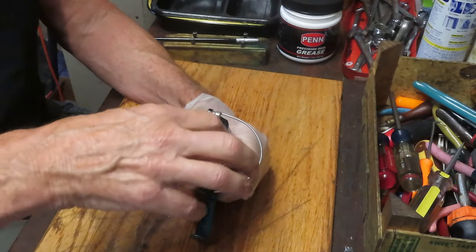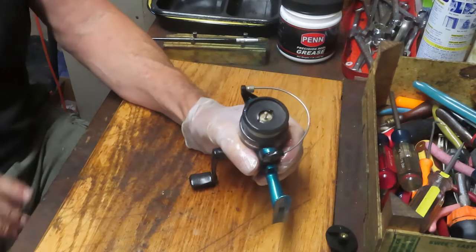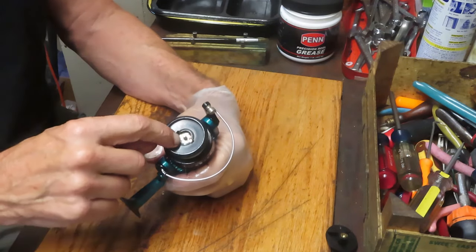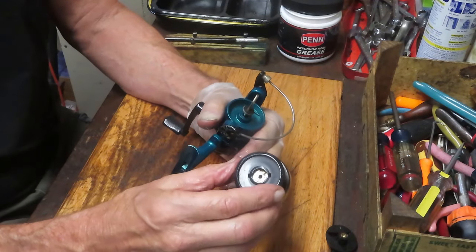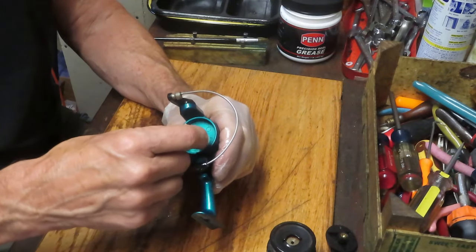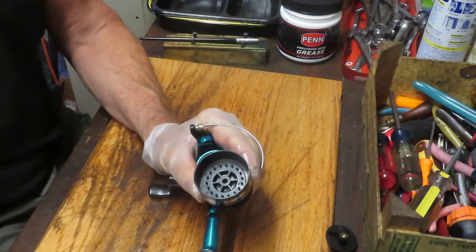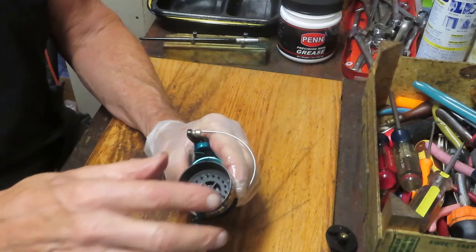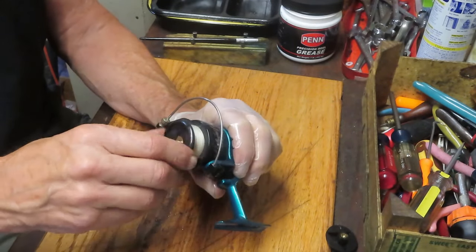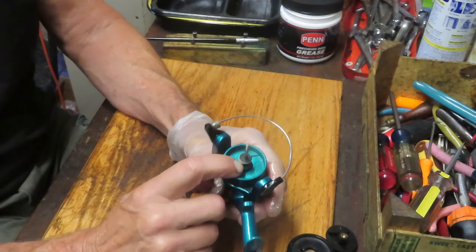Let's go ahead and take this spool off. When you're doing something like this you should remove the line - you don't know the age of the line. It's better to just remove it and not be embarrassed when the line breaks on a fish you might have wanted to keep. This is a sealed drag system - the drags are in there and the seal gets pressed over the top. You cannot remove them - don't try to remove them. Underneath this we have a little click tongue coming off here, and that click tongue is going to go against the studs on the back. That indicator piece is going to make the click that lets you know when the line is going out backwards with the drag. There is no rotor nut, which means it's connected underneath.